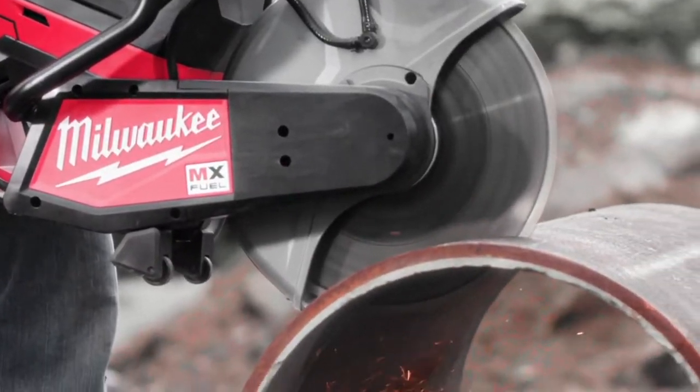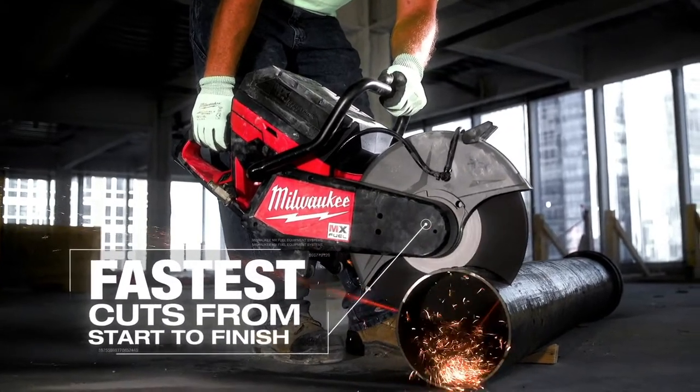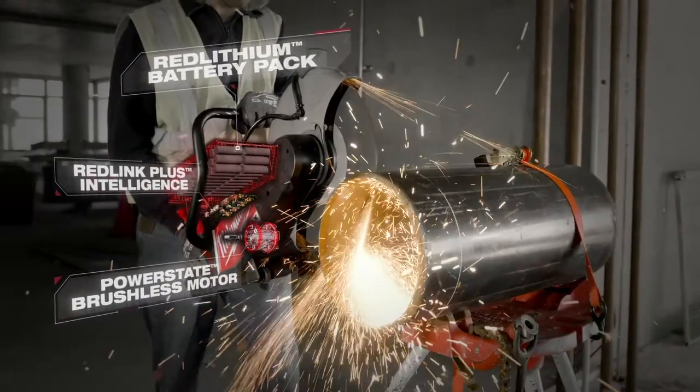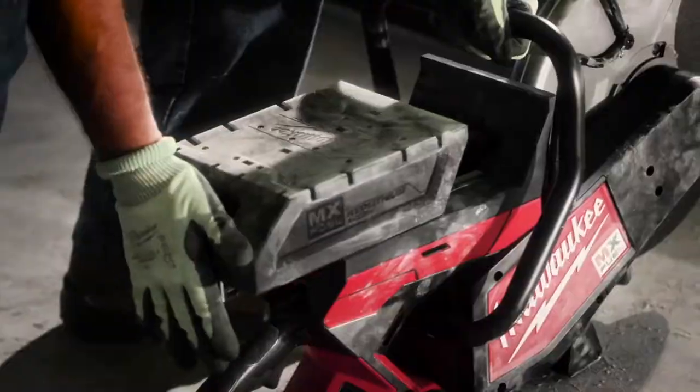I was impressed with how quick it started and how powerful it was. Being able to just push a button and go right away is awesome. The power and speed of the MX Fuel cutoff saw is very fast. Compared to gas, it's as fast if not faster — just pull it out, put the battery on, and start cutting.